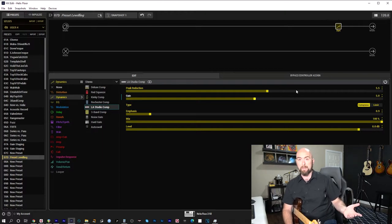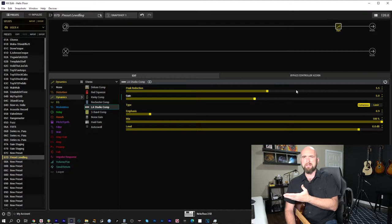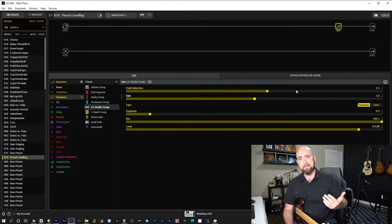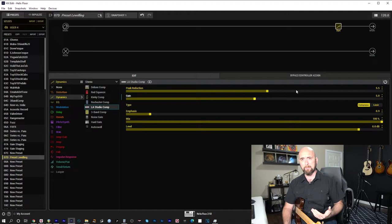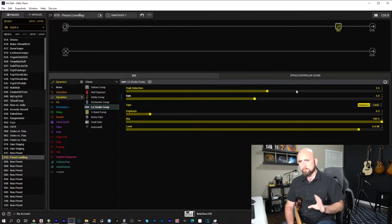In my unity gain video, I talked about the myth that the finished output level of a preset must be the same as the guitar input going into it. It's nonsense. Nobody's been able to give me a good reason why that has to be. In fact, there are reasons why it shouldn't be. The Line 6 Power Cab expects a certain input level, and keeping everything at dry guitar signal level means you'll never achieve that. Using the input gain on the Power Cab just gets noisier.